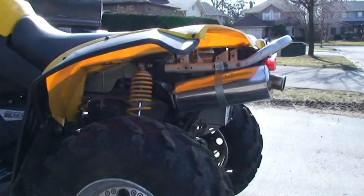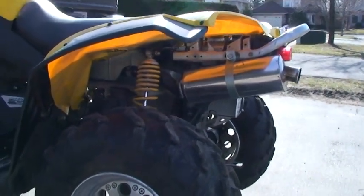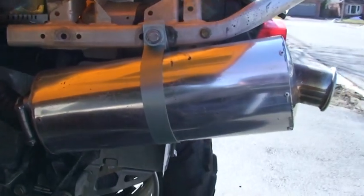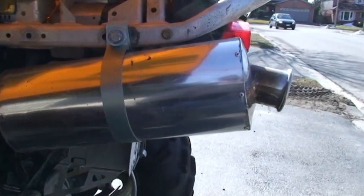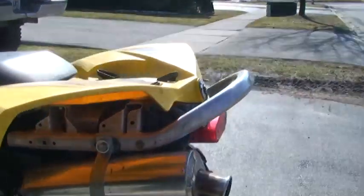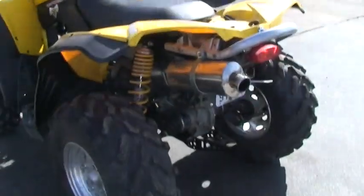Here's my custom exhaust I built. You can see that I built the pipe right here. It's all custom, so I'm going to call it the Smith Custom Pipe.